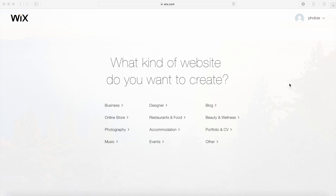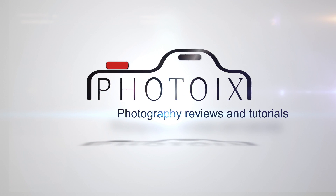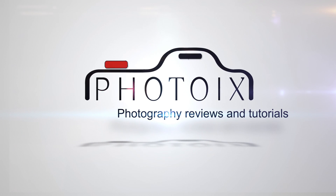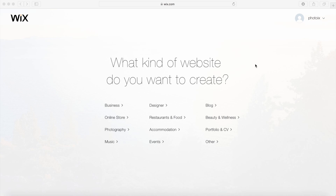I'm going to show you how to make a really quick and easy but great looking photography website with Wix.com. Head over to Wix.com and sign up for a free account.